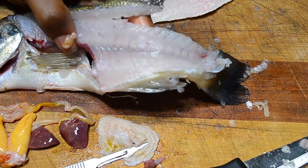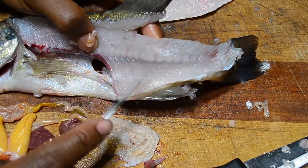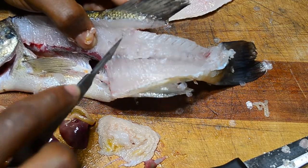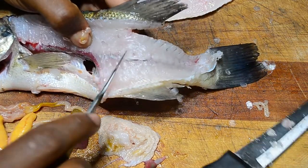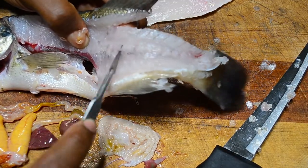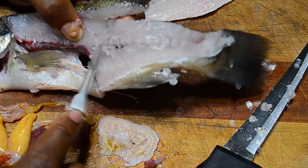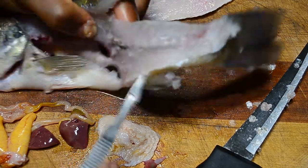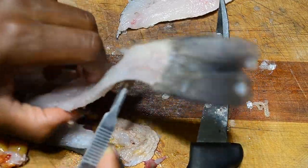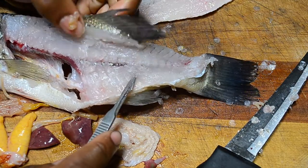You can see the spine clearly here, along with the other veins that feed the fins and the other organs.